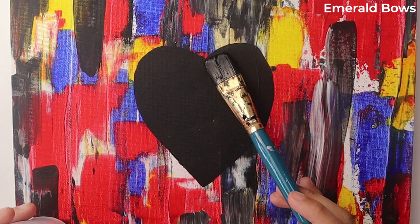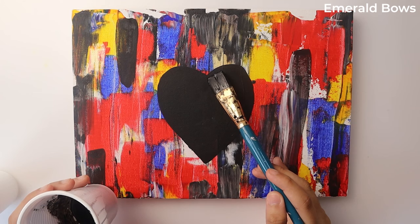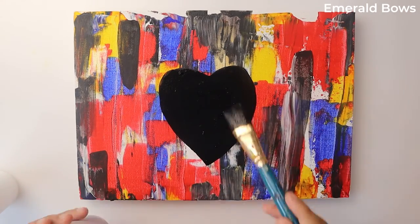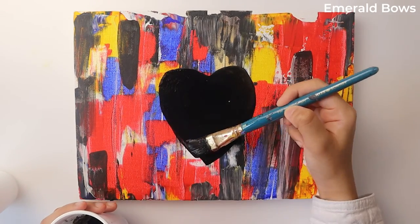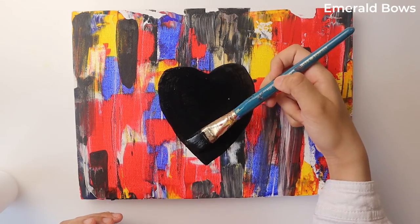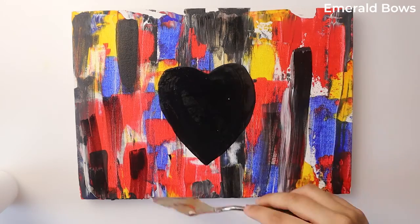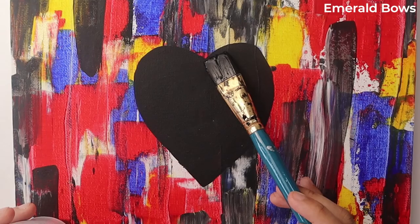I failed to press record when I was painting the background on this second painting. For this painting, I'm going to be using the palette knife method — the same technique I started with on the last painting. I also added a big black heart, which I think doesn't look all that great, but I guess it's okay.